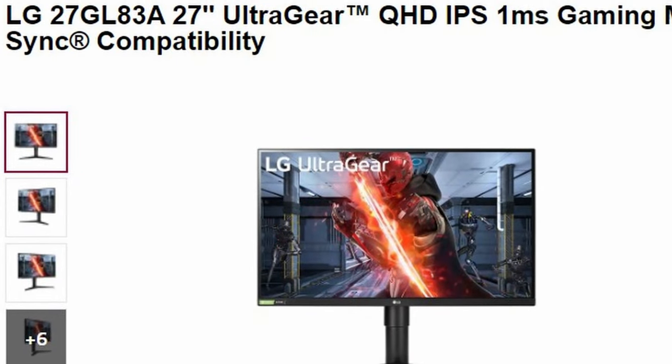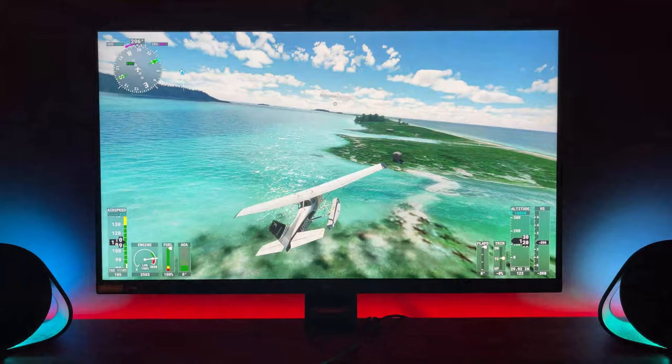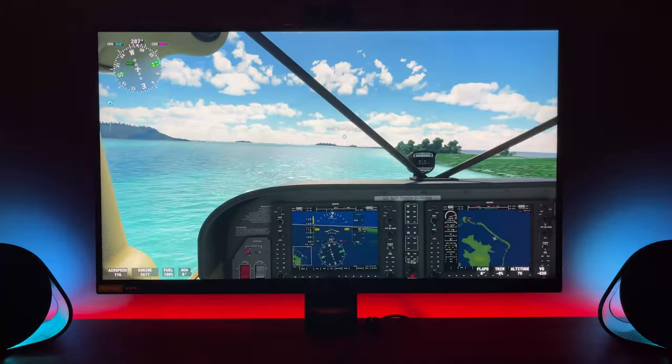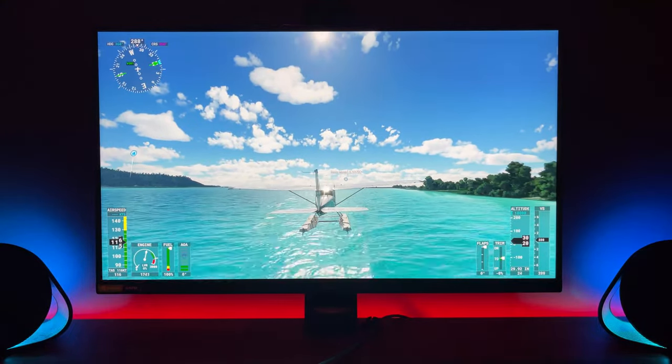There is a cheaper version called the 27GL or 27GP83 — essentially the same panel without motion blur reduction. If you can find those for less, they're the better recommendation. All in all, at £300, ignoring the MBR feature, the contrast ratio, and what I think may be an outlier build quality issue, this is a brilliant panel. Great value for money, high speed, good colors, and very good overall gaming performance.